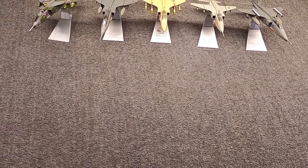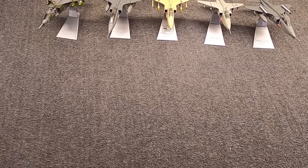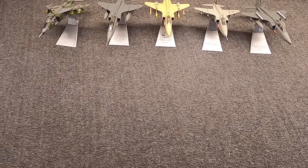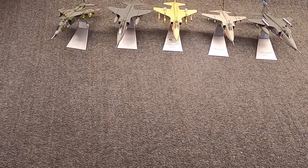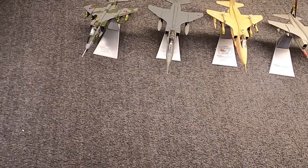Hi, Misha here and I want to talk about the SEPECAT Jaguar again. I've talked about this before but I have a new model and I feel like talking about it, plus I'm waiting on FedEx so why not.